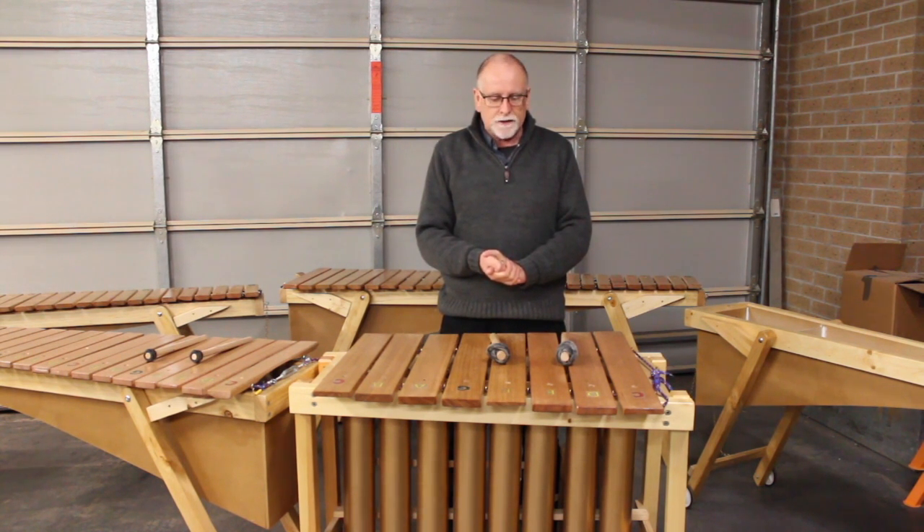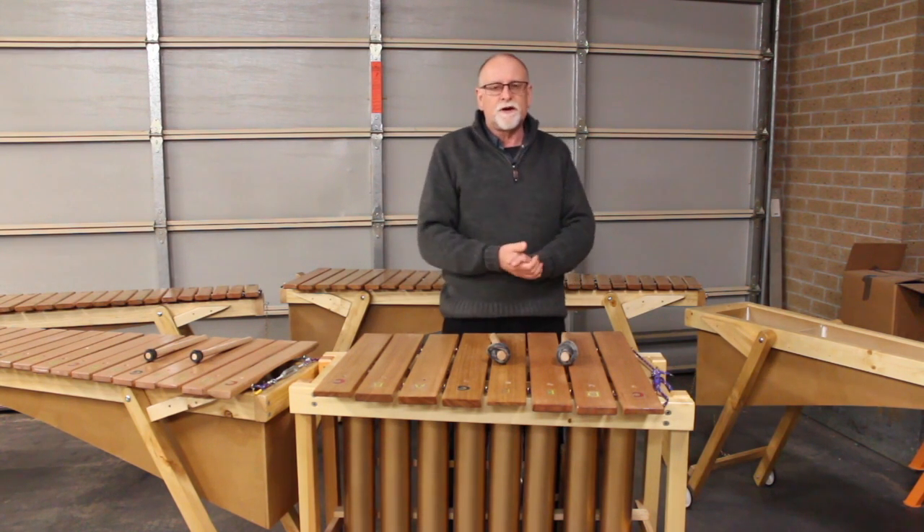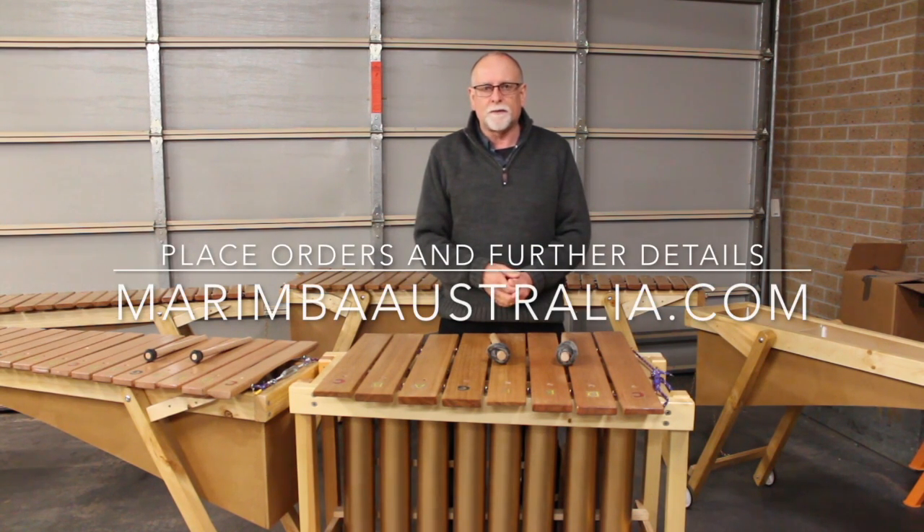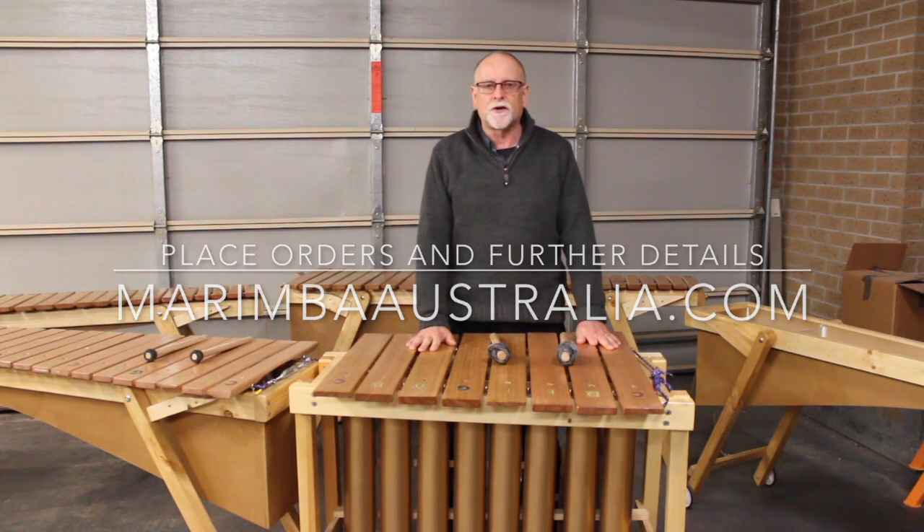I hope you enjoy getting in contact with me and I can give you some details. You'll find the prices, sizes, and all relevant information on the website. Again, I apologize for the quality of the sound but it's the best I've got at the moment. You might have also noticed that I've moved workshops — we're very close to Melbourne now, 20 minutes west of the CBD, so very close for you to come and pick them up and have a pretty quick turnaround time if you place an order. So that's the Baby Bass from marimbaaustralia.com, thanks for watching.